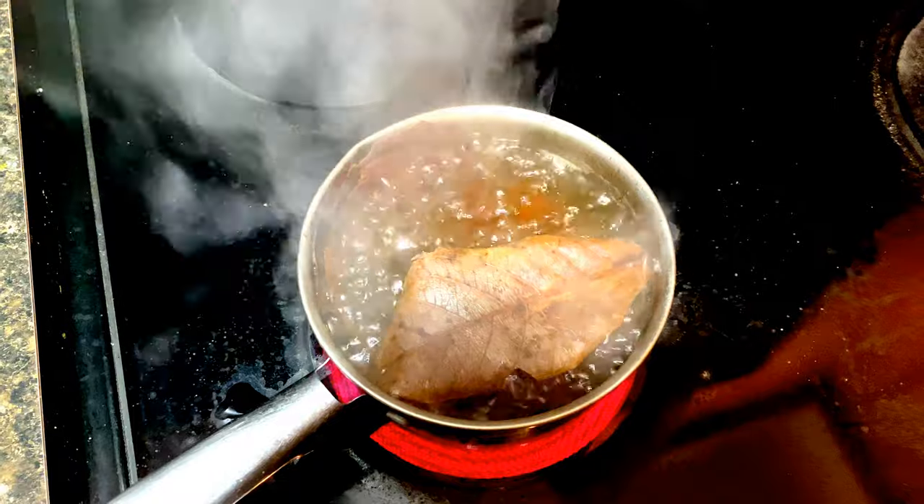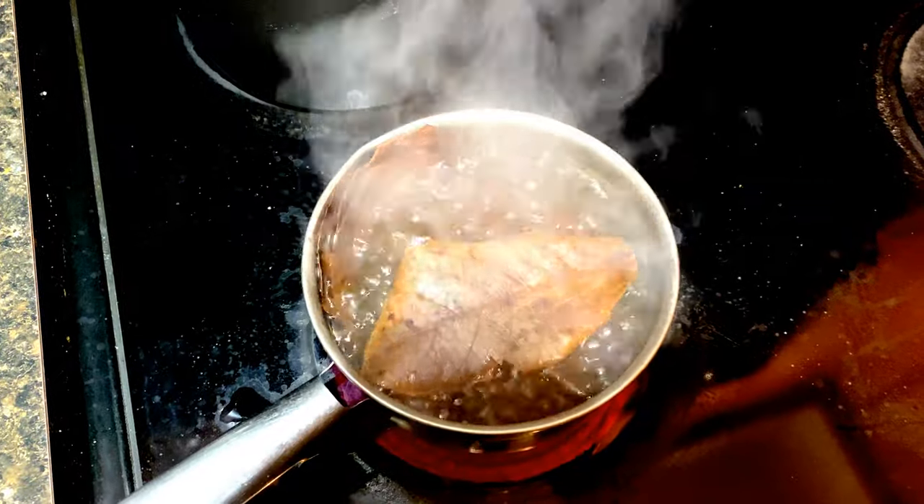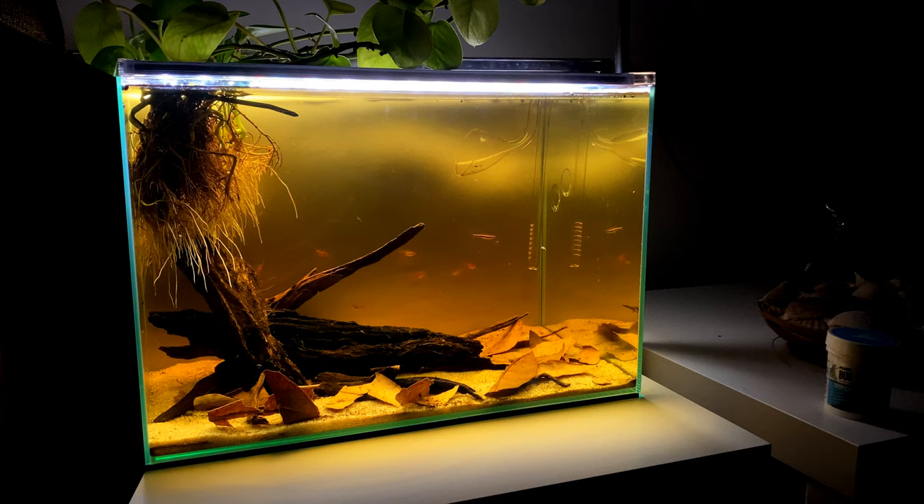I also boil almond leaves before putting them in the aquarium. Boiling makes the leaves sink and settle at the tank bottom instantly, and it also removes excess tannin, making them safe to use. Without boiling, the leaves will float and release a lot of tannin. Please ensure not to use too many almond leaves, as it will make your tank water very dark brown and cause a sudden pH drop which your fishes may not like.